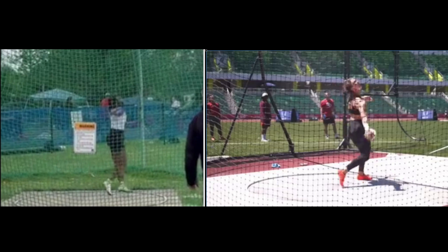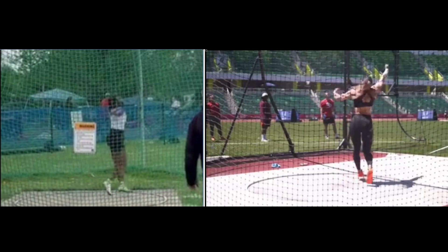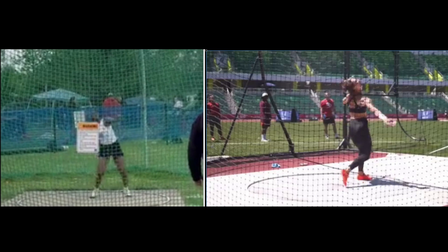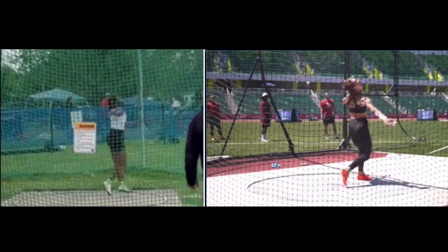Think about trying to stay low and keeping the right foot low. Watch how Valerie Allman's right foot drags close to the ground going forward — her left foot never really gets very high. She's concentrating on driving forward. You can see how a lot of your energy, once you extend that left leg early, everything's going up.